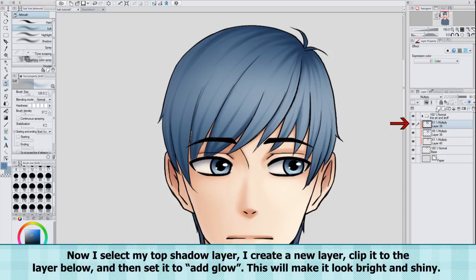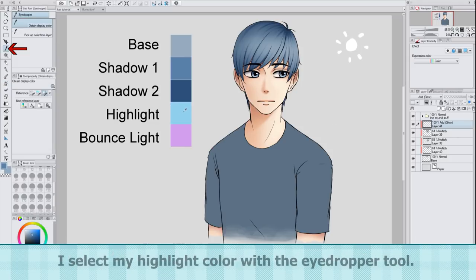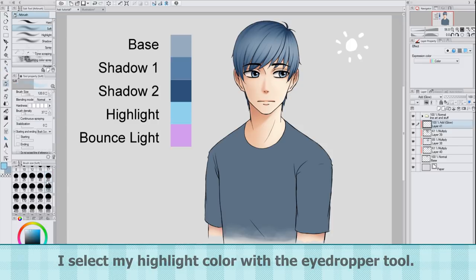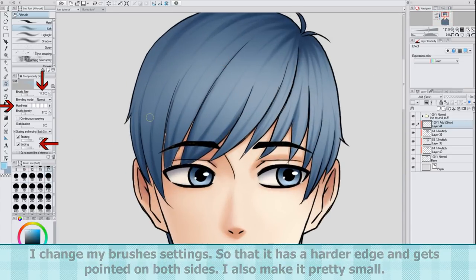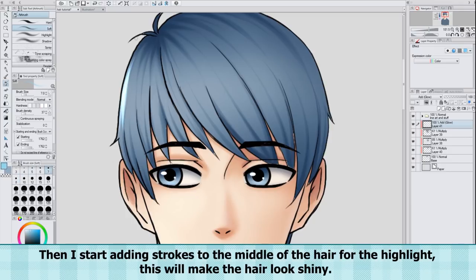Now I select my top shadow layer. I create a new layer, clip it to the layer below, and then set it to add glow. This will make it look bright and shiny. I select my highlight color with the eyedropper tool. I change my brush setting so that it has a harder edge and gets pointed at both sides, and also make it pretty small. Then I start adding strokes to the middle of the hair for the highlight. This will make the hair look shiny.